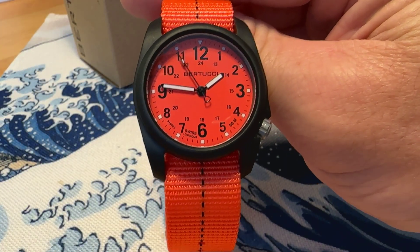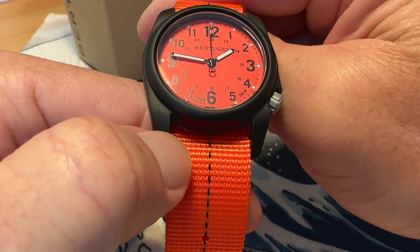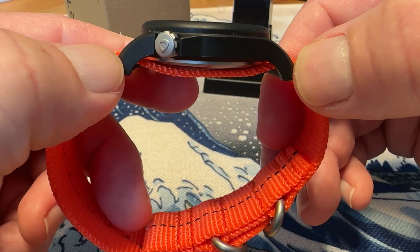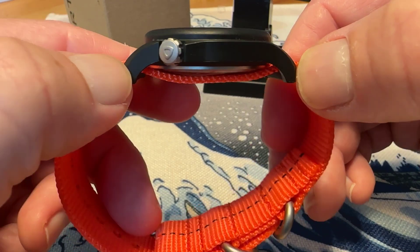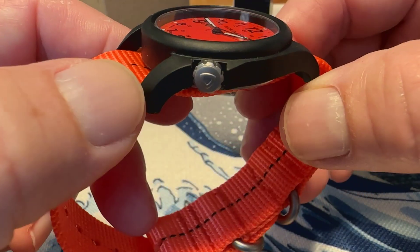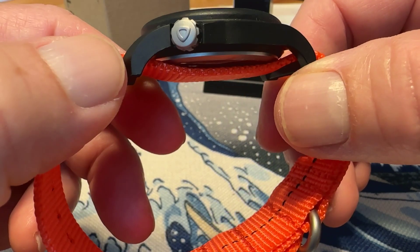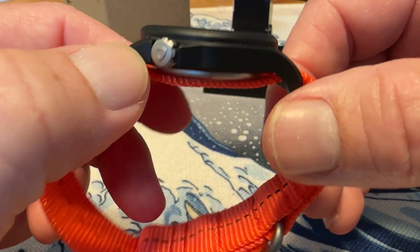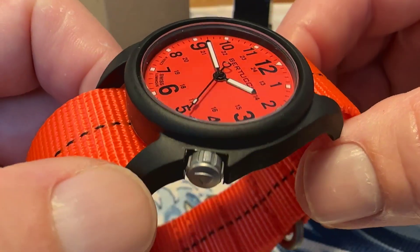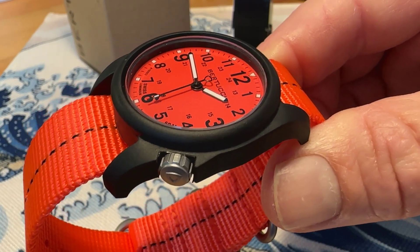The dimensions on this one: it is a 40mm watch with a 22mm lug opening. I measured it at 49mm lug tip to lug tip. You do have a push-pull crown at the 4 o'clock position, 50 meters water resistance, and it is 11.1mm thick.